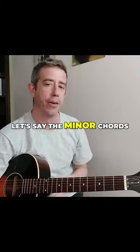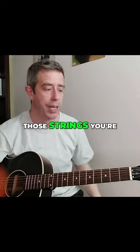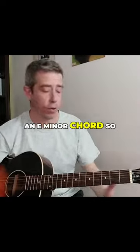For example, let's say the minor chords. If you just play the first, second, and third string, just like that, you're playing an E minor chord.